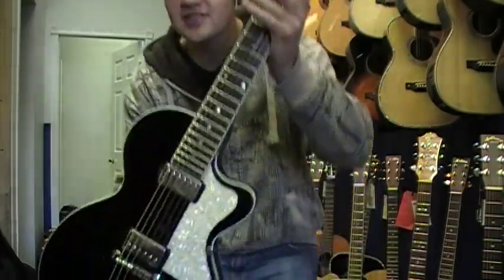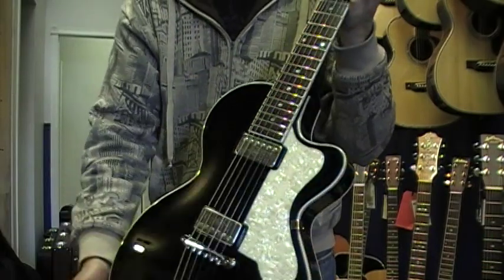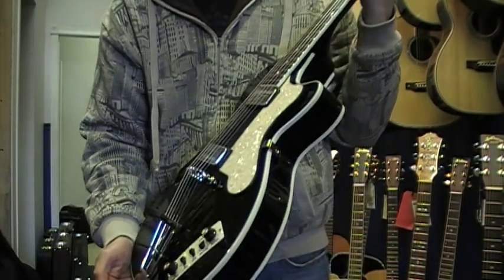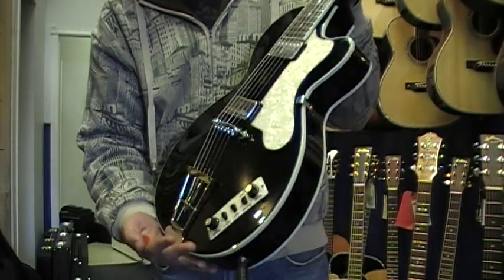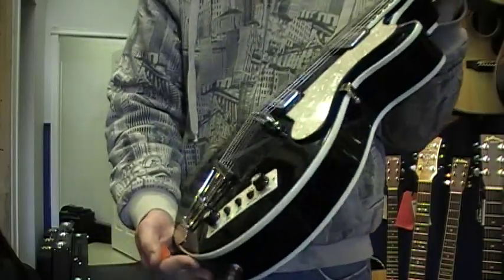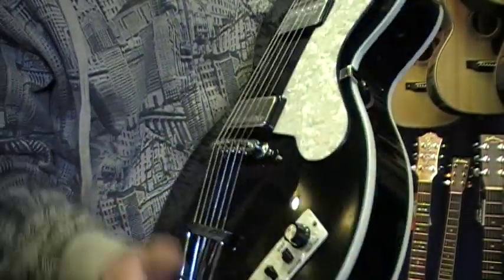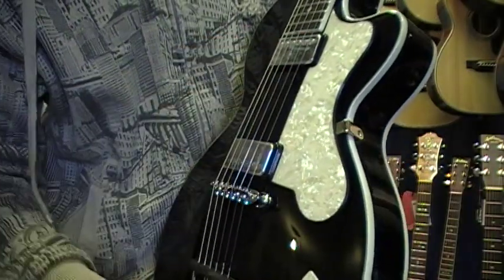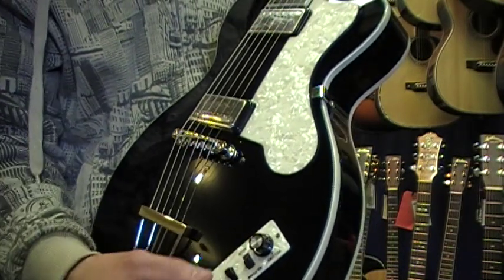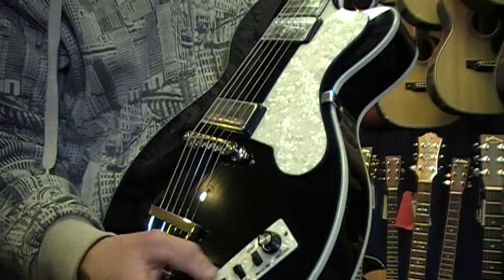This has a nice gloss black finish. Original Hofner diamond pickups. Tunamatic bridge — kind of a neat looking thing there. On the controls it's got volume for this pickup, volume for this pickup, a rhythm and solo switch — just different types of tones you get out of them — the bass boost and the treble boost.